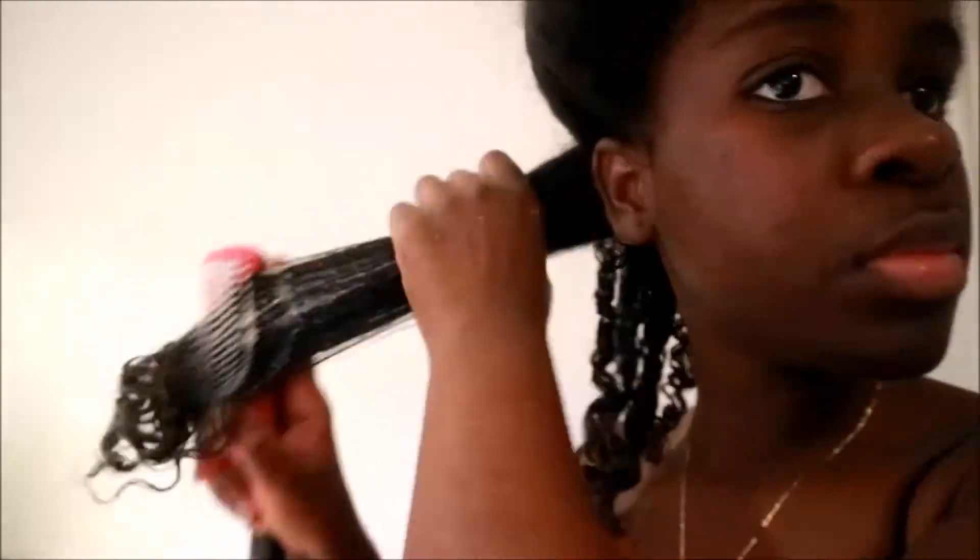I do this all over my hair, working in sections because it's easier to manage. The process is basically the same for my entire head of hair: water, leave-in conditioner, a little bit of combing if needed, and then twist.